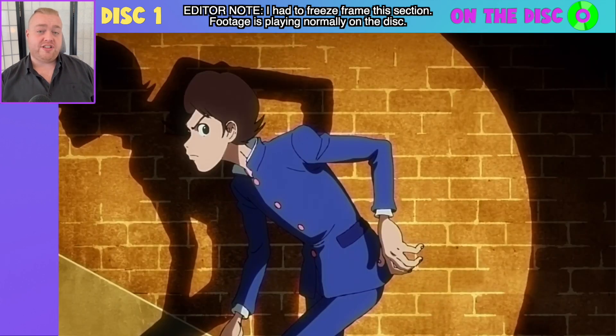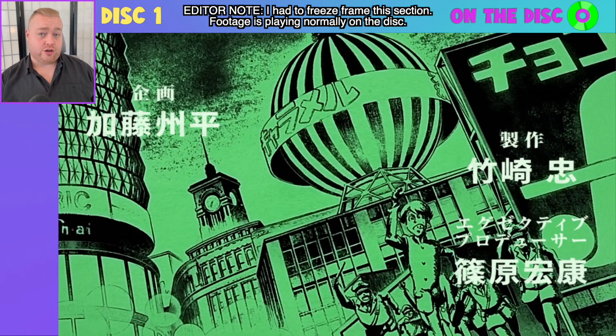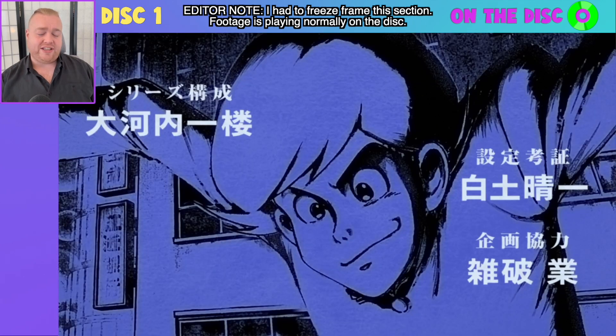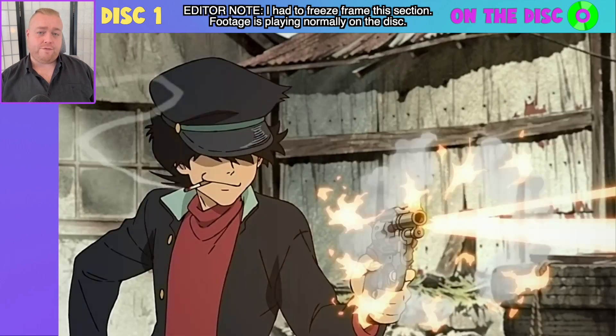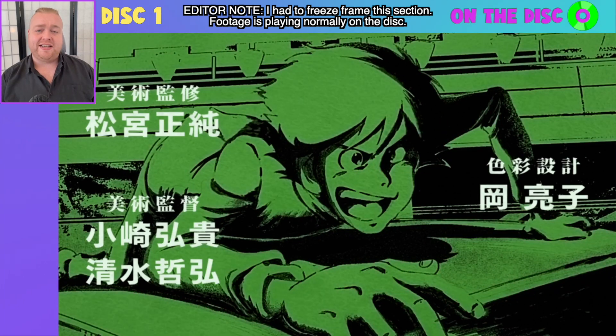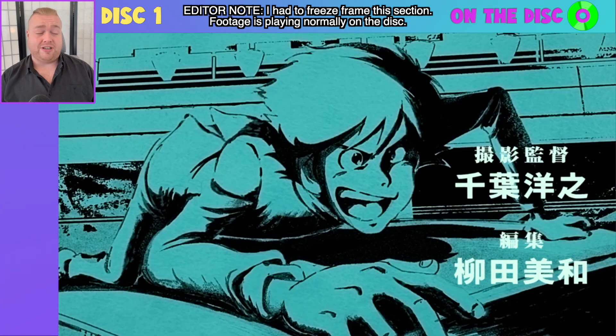You will not notice any subtitles in this opening sequence, partly because there are no song lyrics to actually translate, but also the on-screen text you see is translated at the end of each episode when it comes to the credits. I will show you what I mean by that as we get through this episode — you are not missing out. It's simply the way Sentai has formatted the disc in this instance, which is actually something they do on various releases of theirs as well.